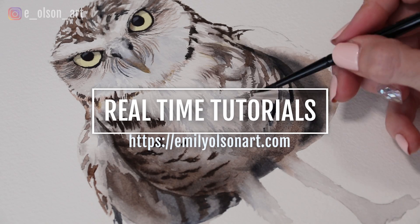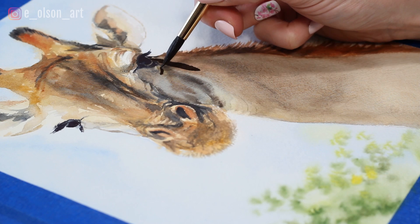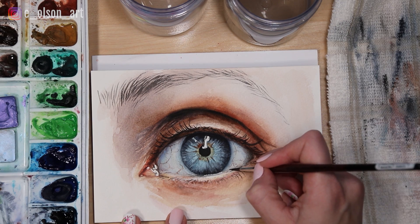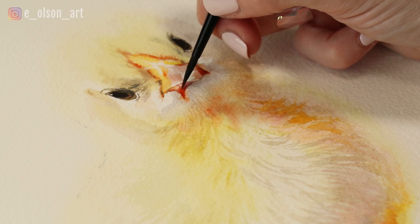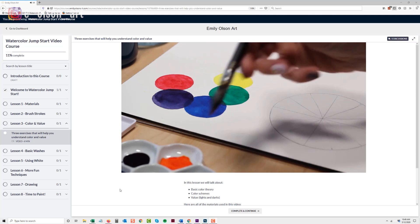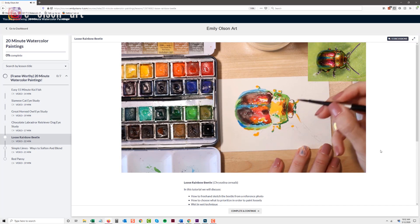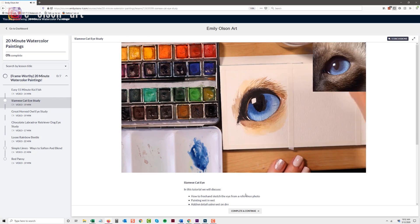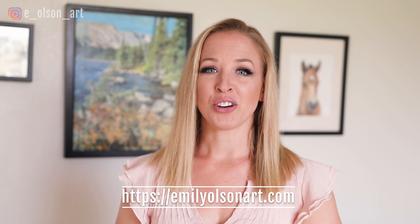This tutorial is available in real time at emilyolsonart.com, where you can access all of my fully narrated real-time tutorials for a small monthly fee. I also include a sketch and reference photo, plus a list of all the supplies I use so you can follow the exact steps. With the Fearless Artist membership you get my Watercolor Jumpstart video course, a series of 20-minute tutorials, and access to a private Facebook group to share artwork and get feedback. I'll leave a link in the description.